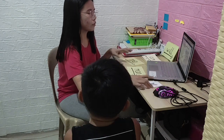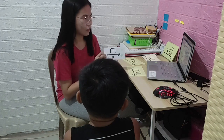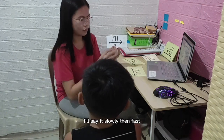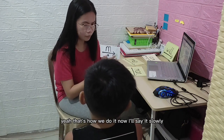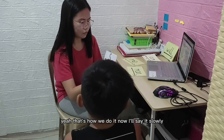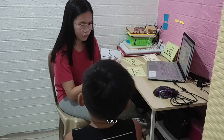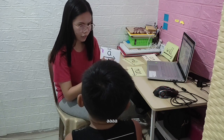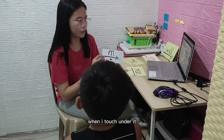On to task number four — let's do the sound again, but this time we'll say it fast. I'll say it slowly first, then fast. Ready — slowly — 'uh' — fast — 'uh.' Yeah, you're correct. Now it's your turn to say the sound and touch under it. Ready.